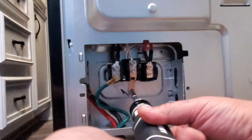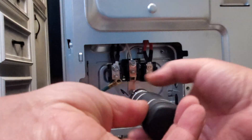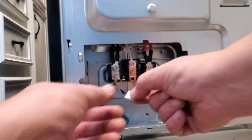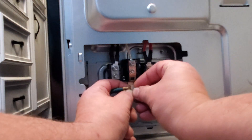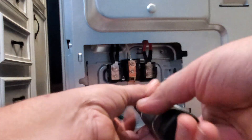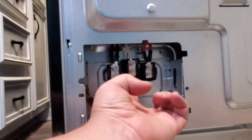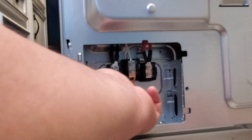First we will be connecting the ground wire. We're going to take the ground screw out. The ground wire will always have an indication of green. You'll probably notice that the ground wire is also connected together with the neutral on the panel back — that's how they usually come together as well.